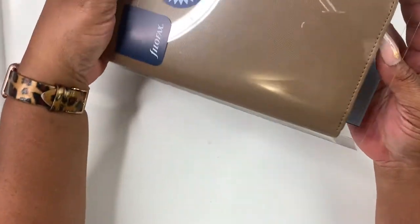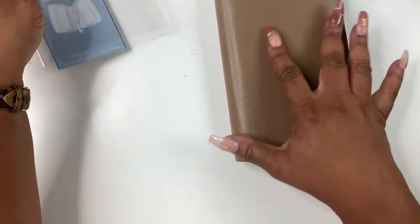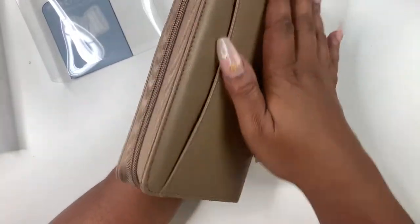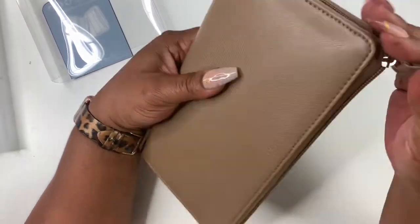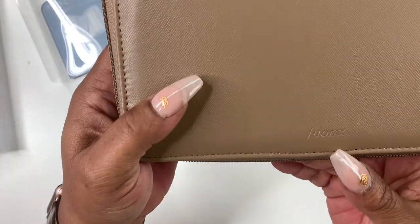It comes in this sleeve. Oh my god — it's not going back in. That's why I almost didn't open it, because I knew once I opened it I probably wouldn't want to return it. I got a neutral color and it has Filofax right here. Let me turn it this way so you can see it.